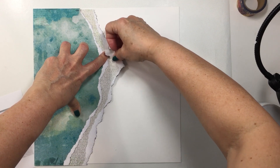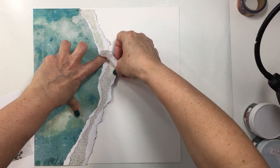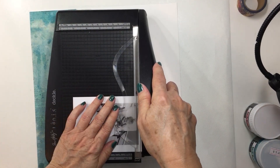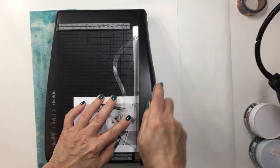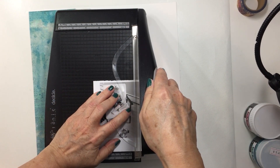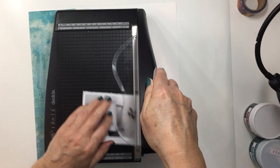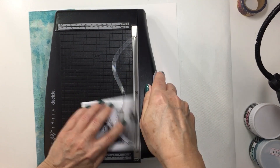This is super easy to do. Some people may not really like to tear their paper but I just find that it's really fun and it creates a really neat effect. Now I am going to be using my Tim Holtz Deckel Edge Trimmer to trim off the excess on my photo. I did print my photo at four by three so obviously this is a four by six piece of photo paper.